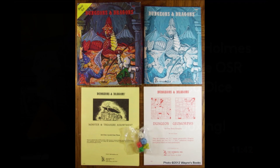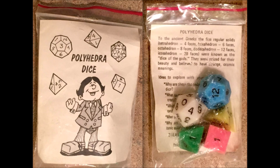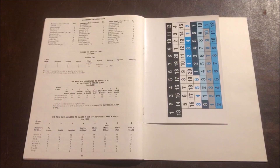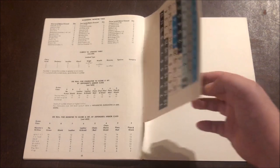The Holmes Basic D&D set from 1977 came with polyhedral dice from an educational company called Creative Publications. The dice were rather malleable, and after a bit of rolling, the edges became worn. Gamers jokingly referred to them as low-impact dice. Due to the popularity of D&D, there was actually a shortage of the dice, and for a time the game came with chits that you could cut out and draw from a cup, and included a coupon to send away for actual dice.